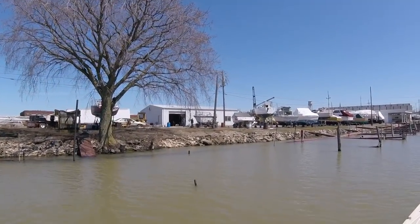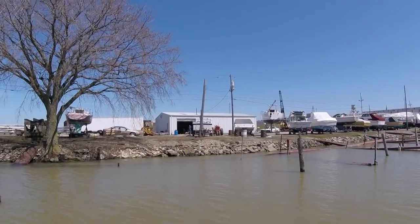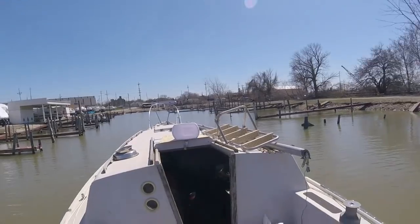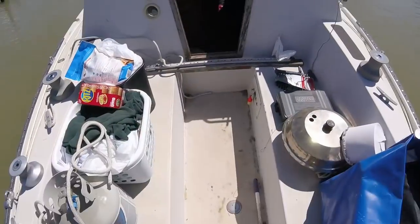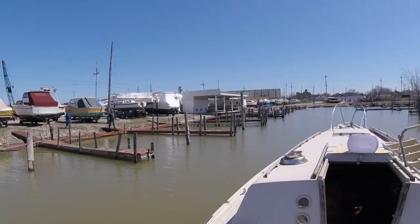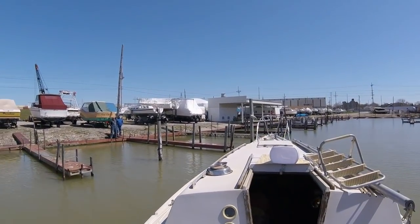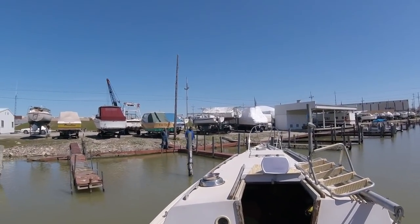I've got zero confidence in this boat that I've never driven before — first time driving this, I thought I was gonna wreck. I had to come in around that pole. But I pulled it off — like a boss!